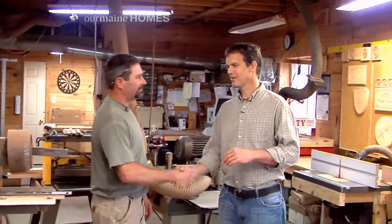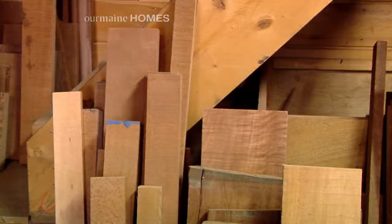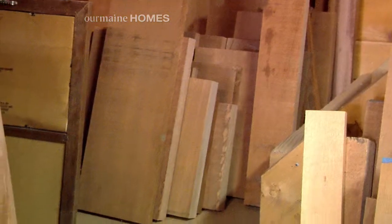We caught up with Craig in his workshop at New Sharon to see what goes into one of his world-famous screen doors. Alright Craig, so what type of wood are all these doors made out of? Primarily mahogany. Sometimes somebody will want some Western Red Cedar or something, but usually mahogany.